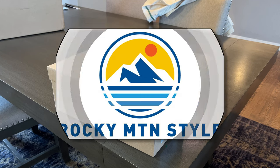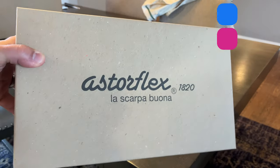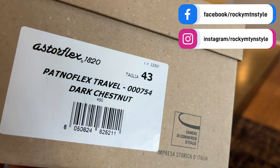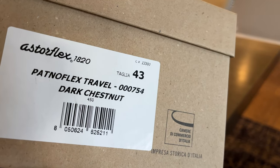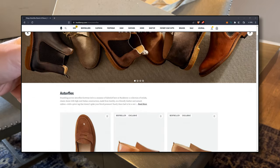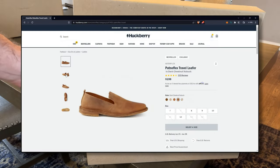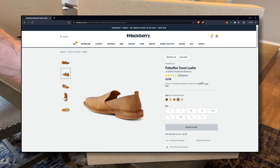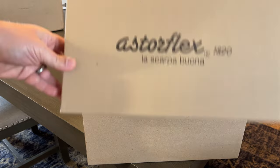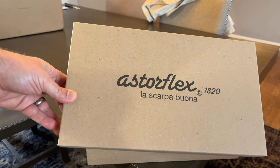Hey guys, this is Patrick from Rocky Mountain Style. I have another unboxing today. We're going to be looking at the Astroflex Patnoflex Travel Loafer in Dark Chestnut. This is one I'm pretty excited for — I first saw these on Huckberry about two years ago, always thought they looked pretty cool but never pulled the trigger. Thankfully, Huckberry sent these my way for a review.